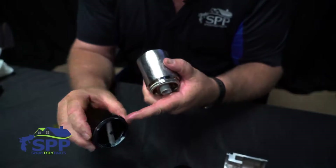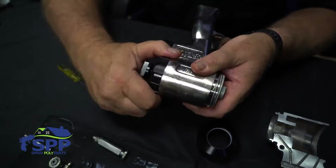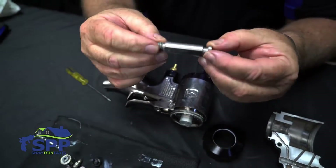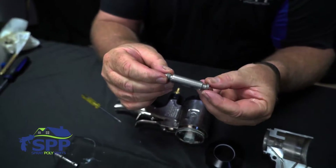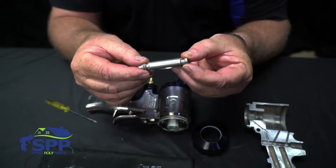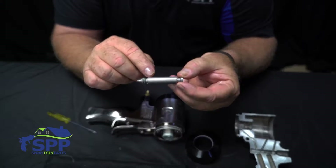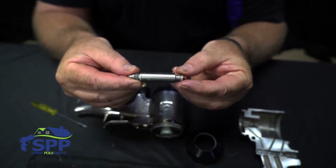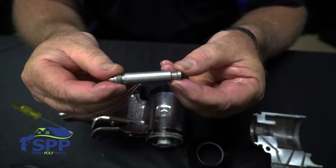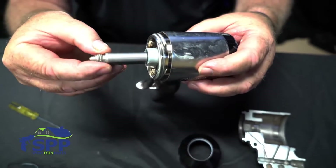You want to put grease around the threads here too and reinstall your safety housing. Next you install the mixing chamber. On the top of the mixing chamber there are some numbers — you always want those numbers on top so that you can see them. That's because this is drilled off-center; if you put it in upside down, the impingement ports will not be at the correct angle to the side seals. So always make sure that you've got your numbers on top.